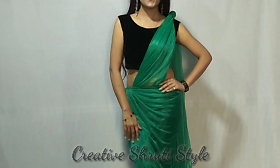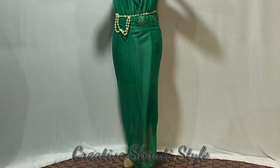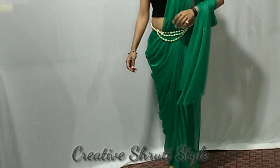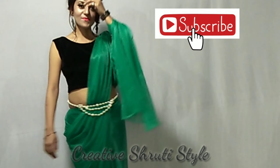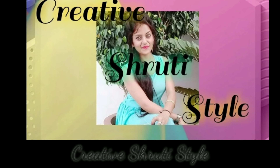Guys, today I have brought 4 western looks with you and these looks will be very, very easy. You can carry them very easily. Please subscribe and like it. Hey guys, what's up? This is Shruti Singh. Welcome back to my channel, Creative Shruti Style.